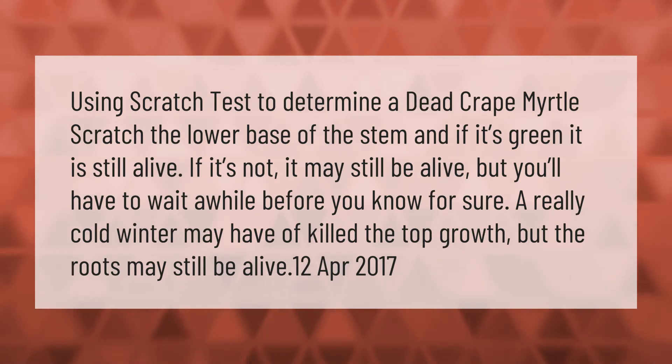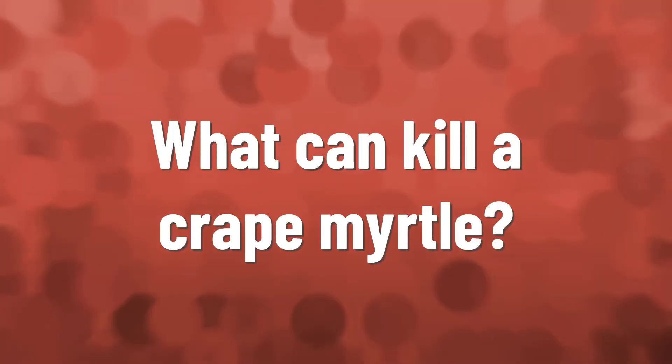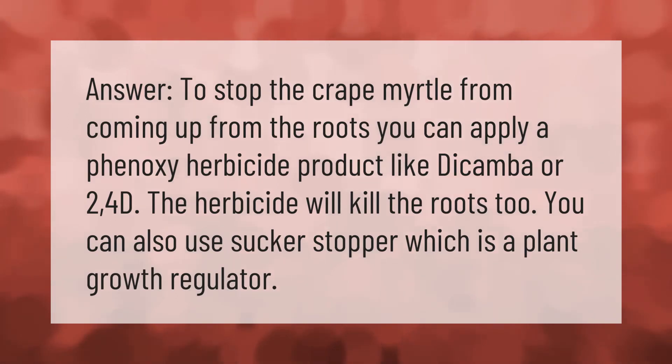To stop the crepe myrtle from coming up from the roots, you can apply a phenoxy herbicide product like dicamba or 2,4-D — the herbicide will kill the roots too. You can also use Sucker Stopper, which is a plant growth regulator.